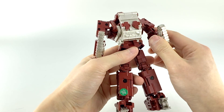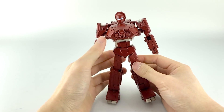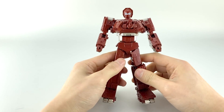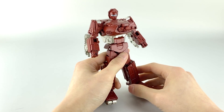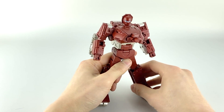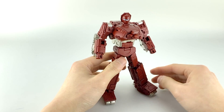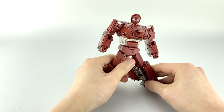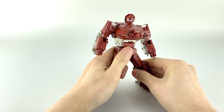That's really it for articulation — nothing crazy going on but a lot of good articulation. It makes this guy pretty dynamic. With the combination of ab crunch, ankle tilts, and the stability from the die cast throughout, he makes for a very posable, fun, and dynamic figure overall.